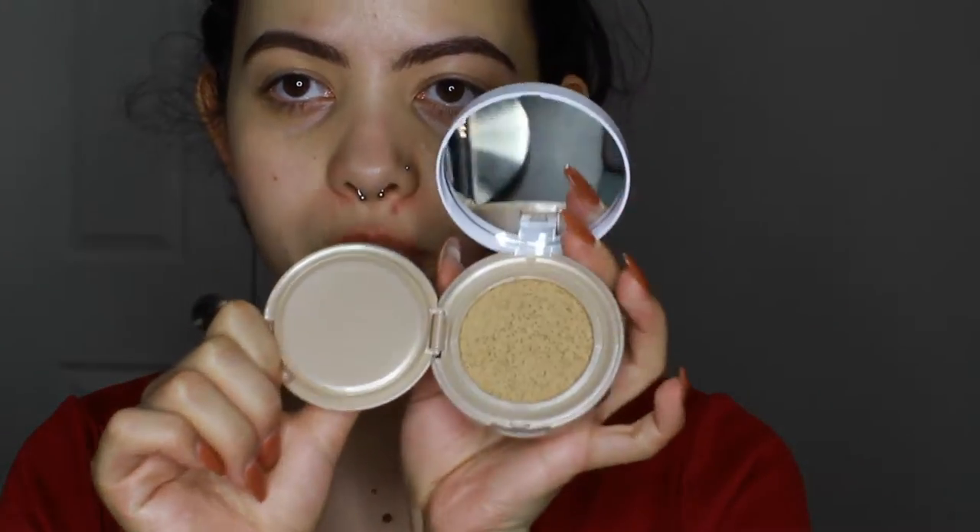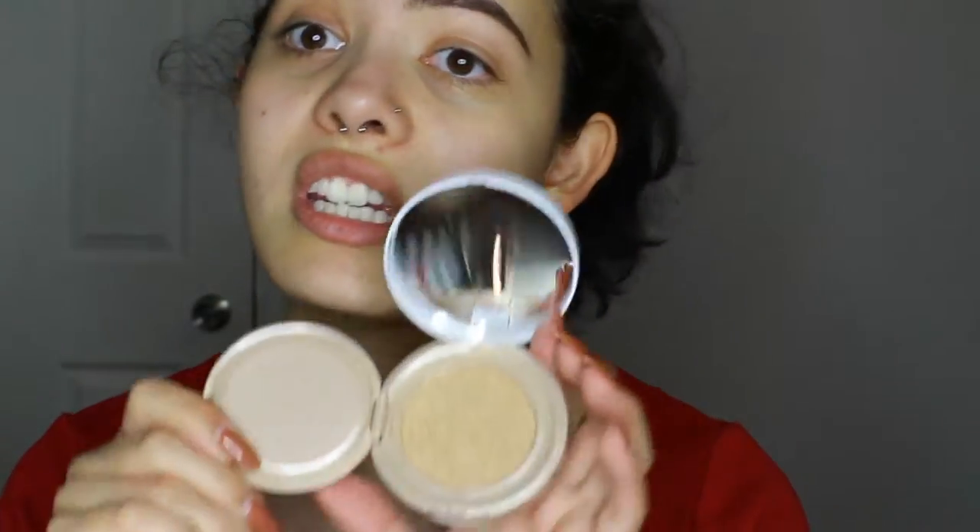I took off the sticker and I took off the sticker on the inside just to make sure that it will match me. Hopefully it will — I can't really tell still but I haven't touched it or anything like that, so we'll see how it goes.